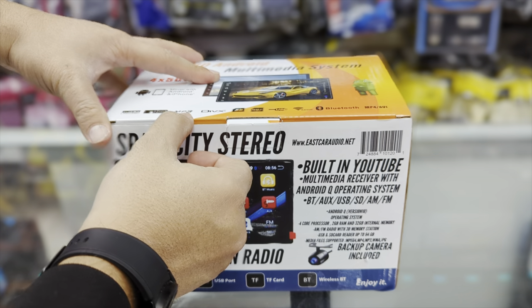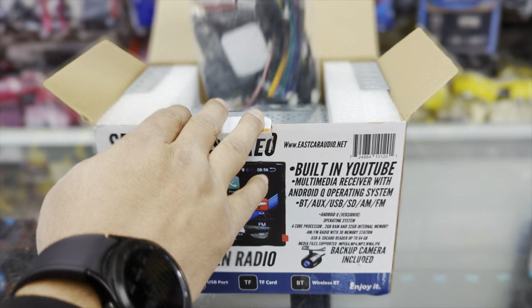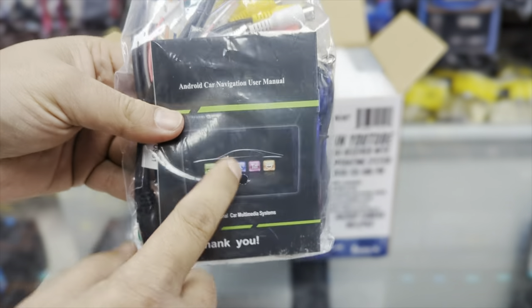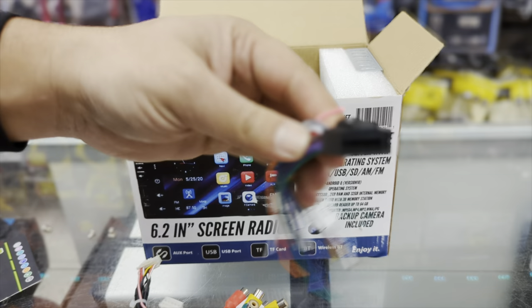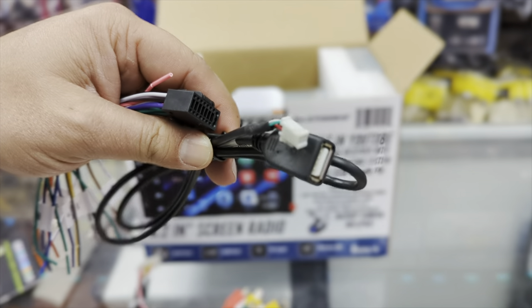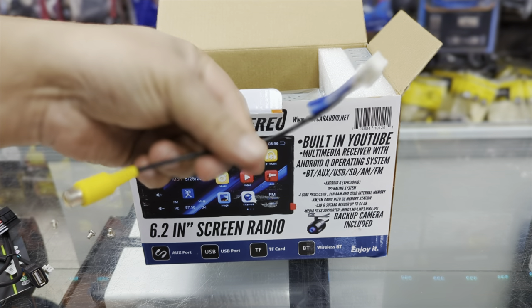Let's unbox the Space City Stereo. Unboxing is very simple since this is also a budget item. It comes with paperwork, a booklet explaining how it works, a GPS antenna, a wiring harness, an extra USB cable, an RCA harness, and a backup camera harness.